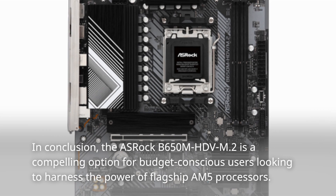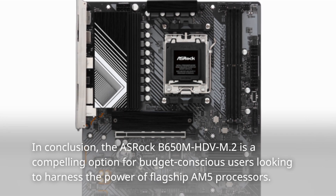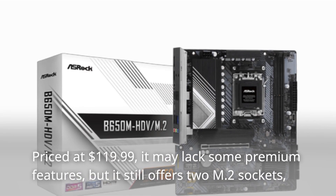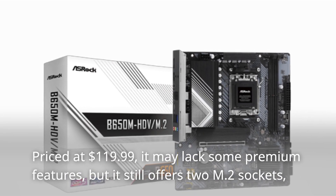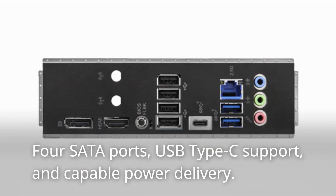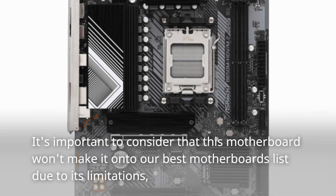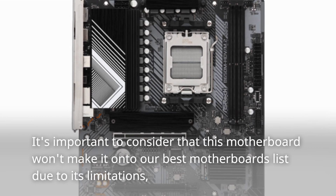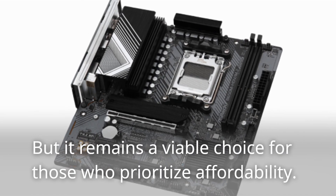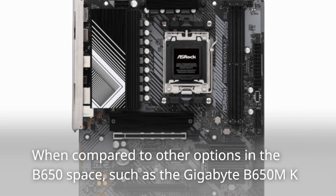In conclusion, the ASRock B650M HD-VM.2 is a compelling option for budget-conscious users looking to harness the power of flagship AM5 processors. Priced at $119.99, it may lack some premium features, but it still offers two M.2 sockets, four SATA ports, USB Type-C support, and capable power delivery. It's important to consider that this motherboard won't make it onto our best motherboards list due to its limitations, but it remains a viable choice for those who prioritize affordability.